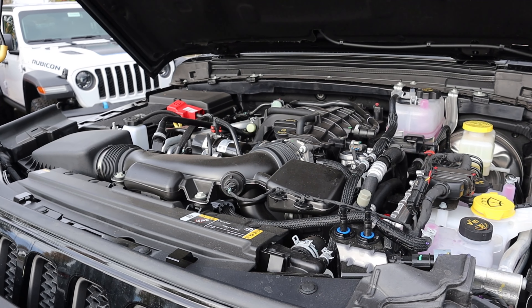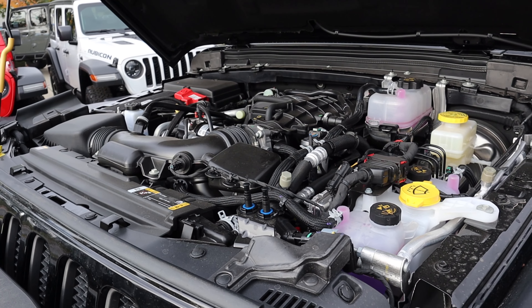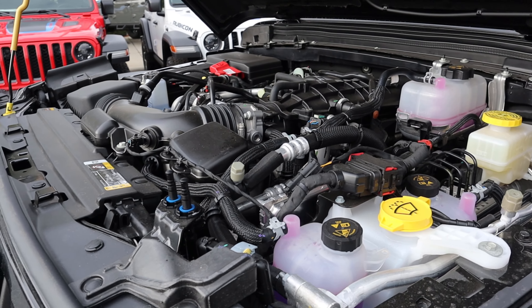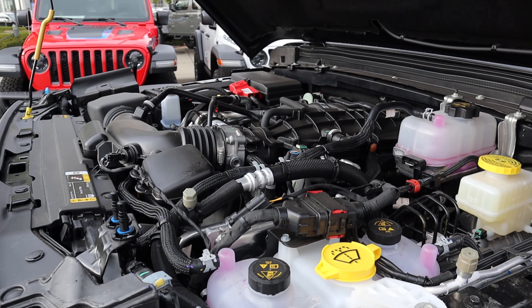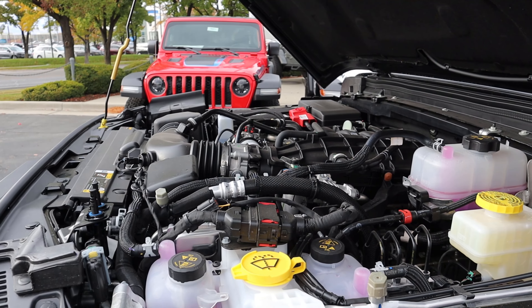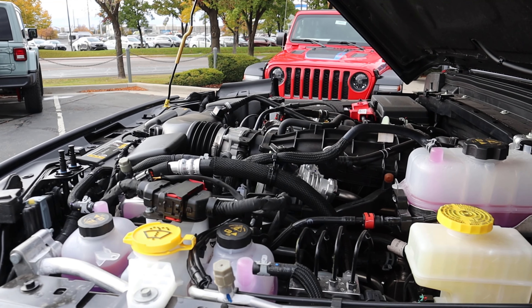Under the hood, we have a naturally aspirated 3.6 liter V6 that goes through an eight-speed automatic transmission. Power outputs are 285 horsepower and 260 pound feet of torque. You don't have to get the V6 with this — you can also get the EcoDiesel powertrain, the 392, the 2.0 turbo, and I believe they're even doing this on the 4xe as well. So you can get this with pretty much every Wrangler.